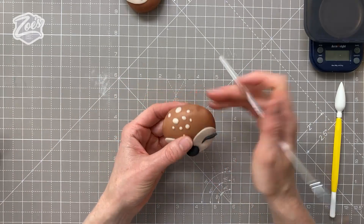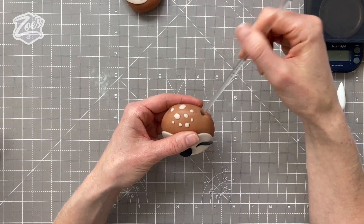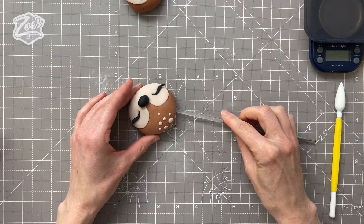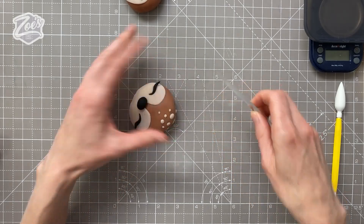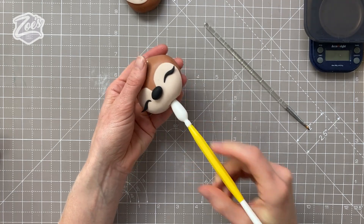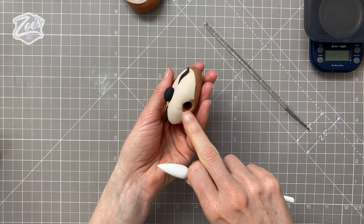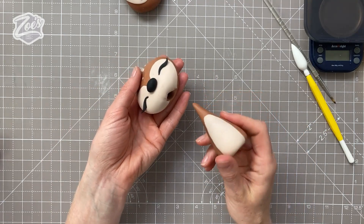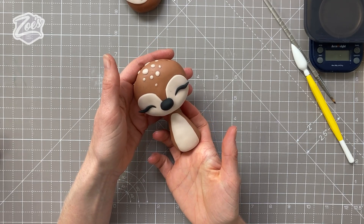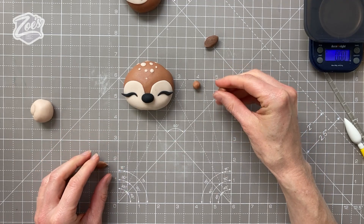Where the ears are going to go, I'm just going to push my paintbrush handle in — it's a fairly thin paintbrush handle — just to make a little indentation or hole to slot the ear into later. I'm also going to use this cone tool to push in under the head. The bodies were tall and thin, and they will slot into that hole nicely, which should mean we don't need any additional support. Sometimes I add a wooden skewer or cocktail stick for extra support, but as long as the body is pretty firm, the head should just slot in there.